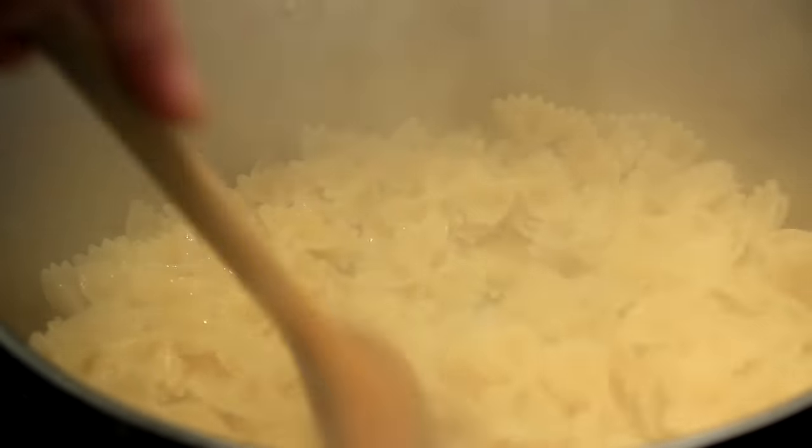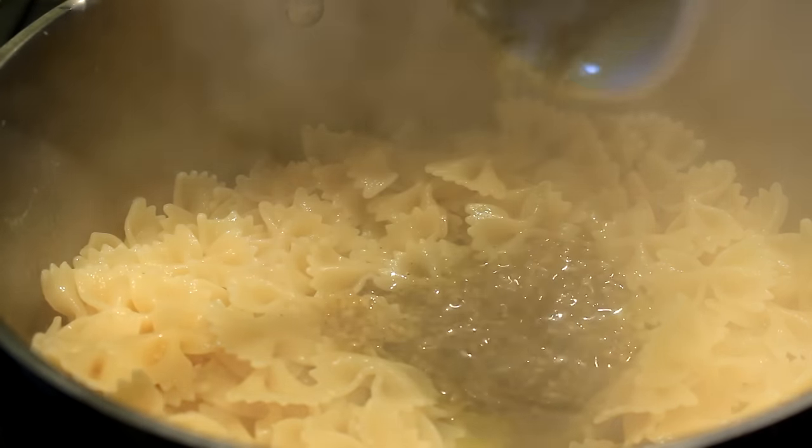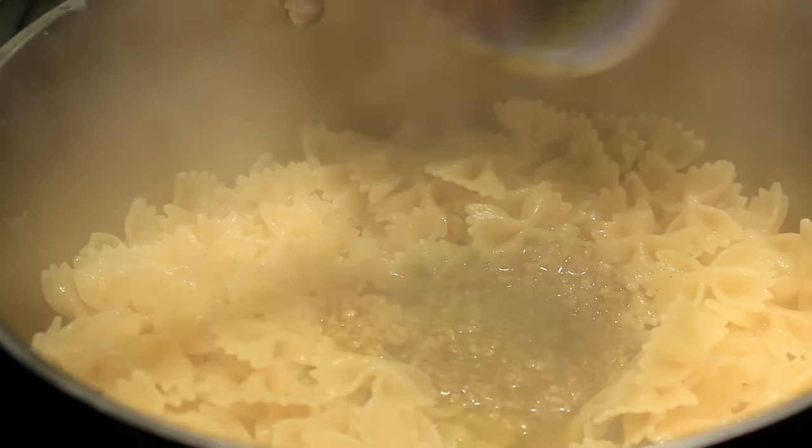Throw the pasta right back in that same hot pan and then put all of the olive oil, garlic, salt, and pepper in and stir it really good.